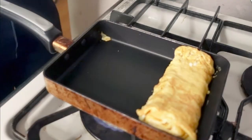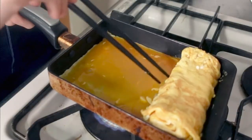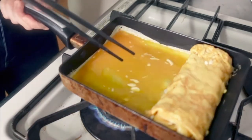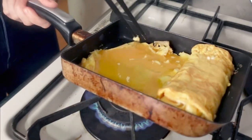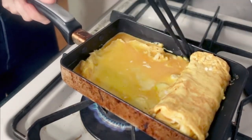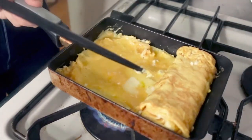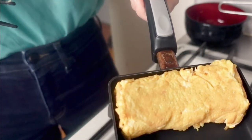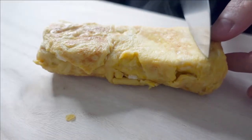Spread the oil again, and then finally pour it all in. Wait for the eggs to be ready. There you go — ta-da! Finally, cut the omelet.